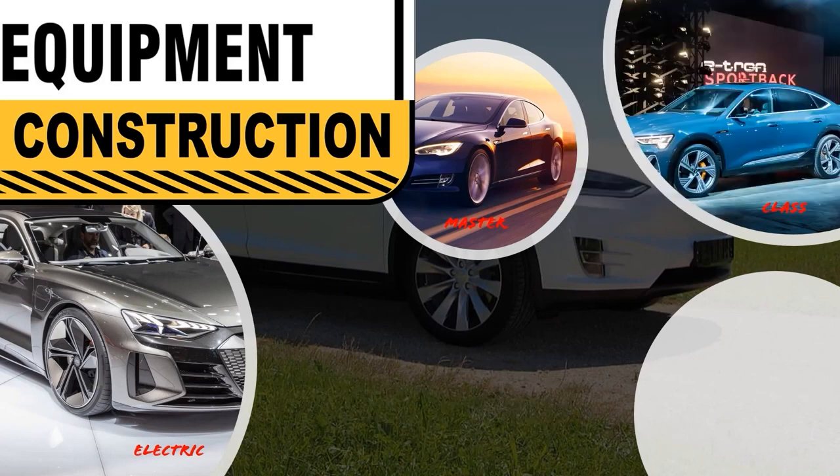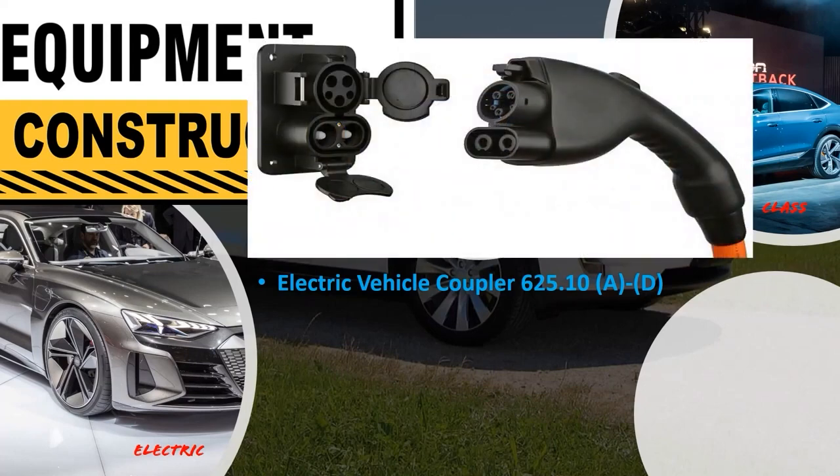Let's look at electric vehicle coupler construction in 625.10, parts A through D. This is the connector and inlet when paired together — coupled. Part A: the coupler must be constructed so that persons can never have inadvertent contact with live parts from the electric vehicle equipment or the vehicle battery. It needs to be very well protected — notice the multiple layers of protection in the connector design. We must verify there have been no modifications afterward and nothing is broken or missing to ensure people are safe at all times.